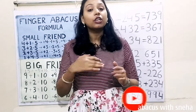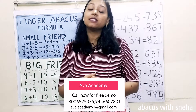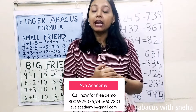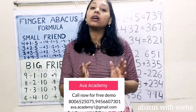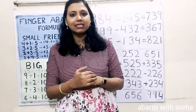Friends, if you want your kids to learn Abacus and do calculations in mind within seconds, then call our institute, Avan Academy, for a free demo class. And if you want your kids to learn coding and become a game developer in their early childhood, then book an introductory class. The phone number is displayed on the screen. Let us now start the class.